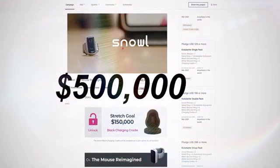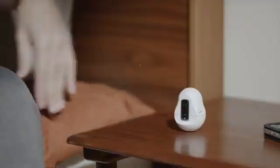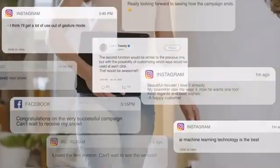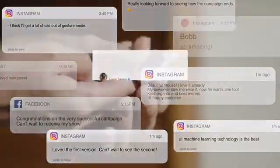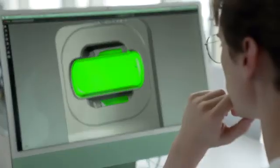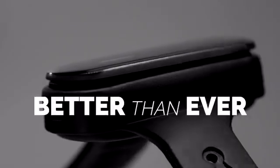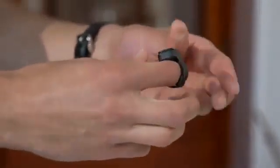$500,000 funding. We received support from over 4,500 backers from over 65 different countries. After taking everyone's feedback to heart, we got to work researching how to improve our product. And now we're back — Vansi is new and better than ever.